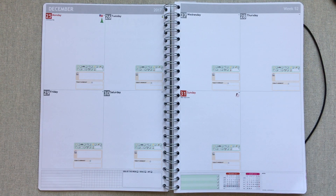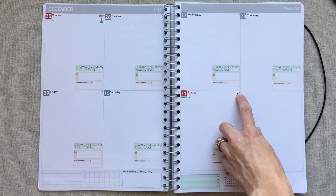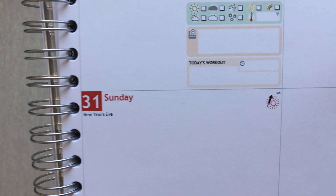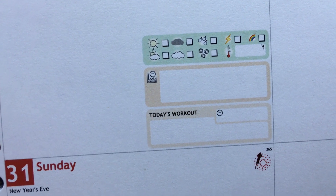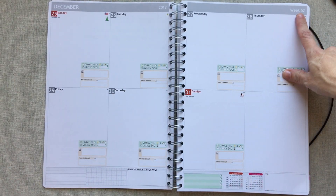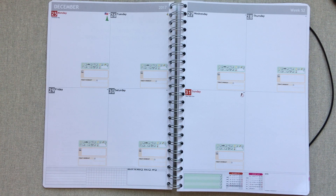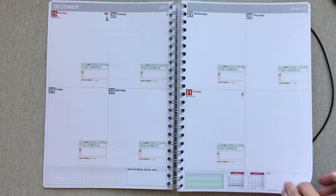One thing I absolutely love is how they number their days. For example, December 31st says 365 because you're on the last day of the year, and there's a little firework because it's New Year's Eve. I love knowing what day of the year you're on. They number the days of the year and also tell you what week of the year you're on — details I have not had in any other planner.